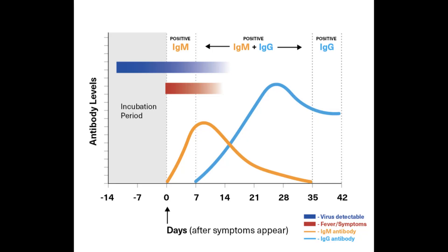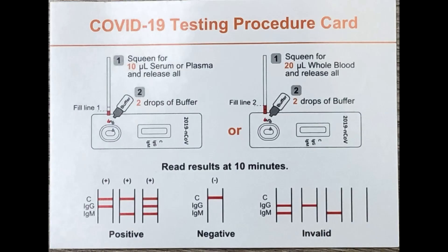IgM is the first antibody formed when we are infected, and halfway through IgG antibodies are formed, which lasts for an unspecified amount of time after the infection. We are not certain of that amount of time, because we don't have enough of a track record, but I'm sure we will know very soon.